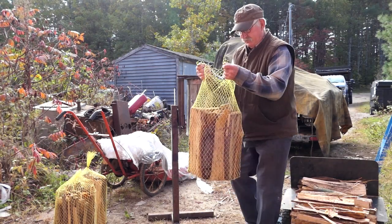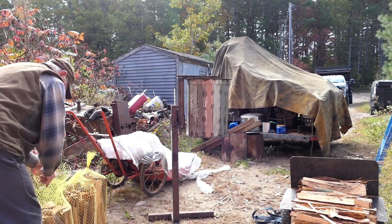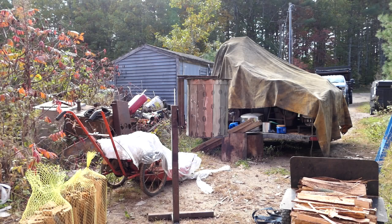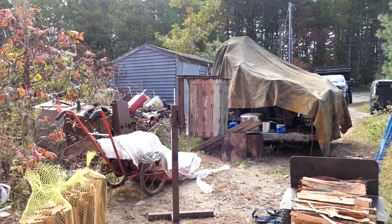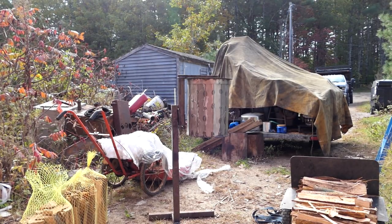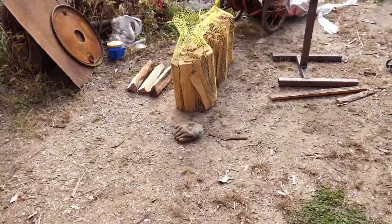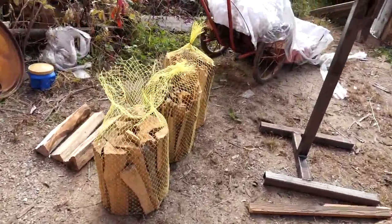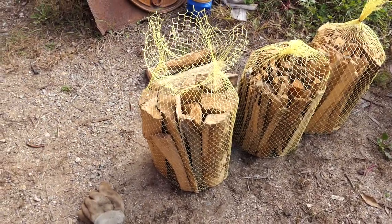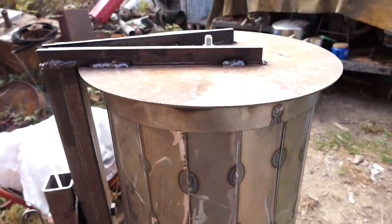That makes a pretty nice bundle — you've got at least over a cubic foot of wood in there. We'll tie that together, and that's about how we do it. Let me get this off and take a quick walk around. Once you whip those ties around there and seal them up, off you go.